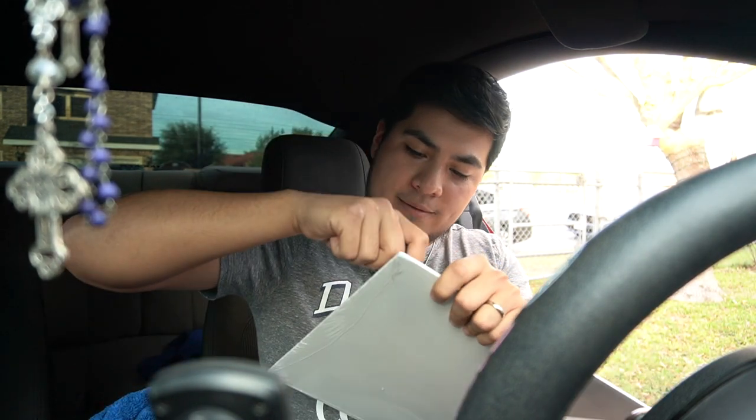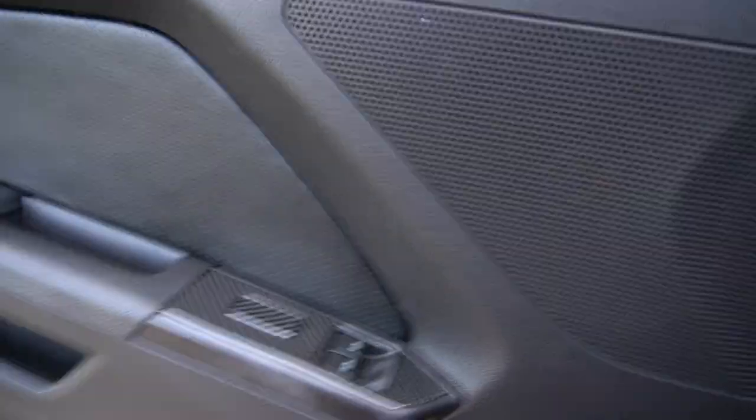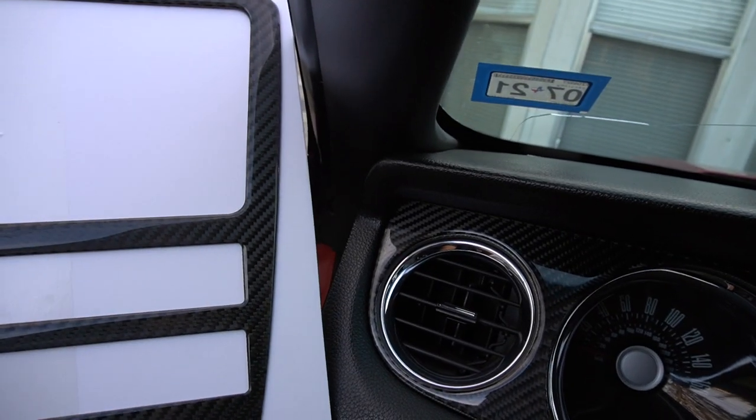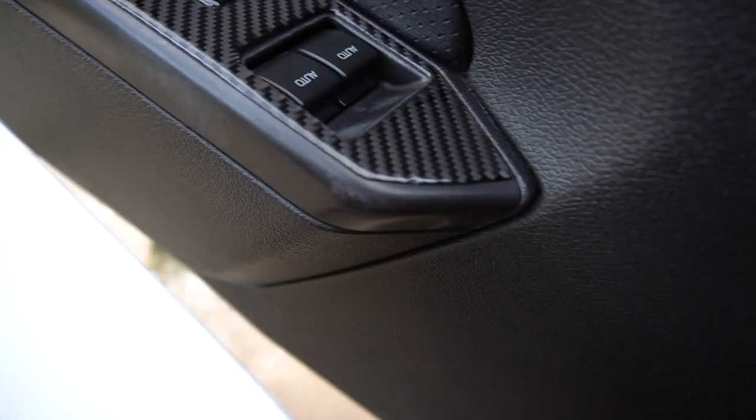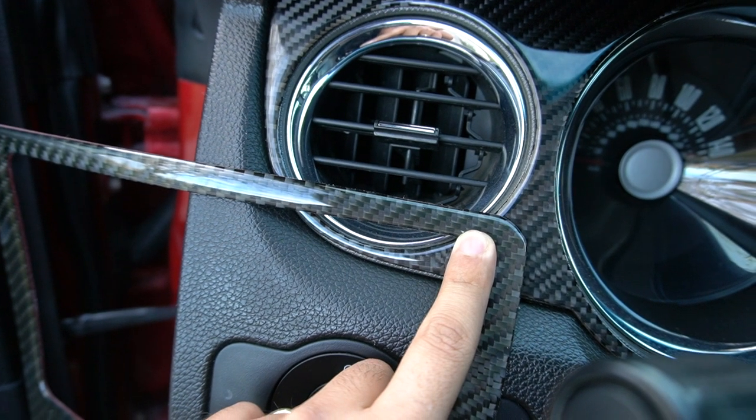I'm going to open it up using my key. Here it is — this is the trim piece I ordered. Let me show it to you guys in the sun so y'all can get a good look at the carbon fiber pattern. It looks just like the one I got from Wicked Fiber. I'm putting them next to each other — the one in white is Dyna Performance, this one is Wicked Fiber. The lighting doesn't help, but it's pretty much the same; the pattern is exactly the same. The piece is held on by 3M tape on the back, and the pattern is exactly the same going down.